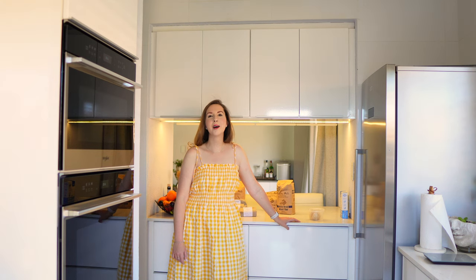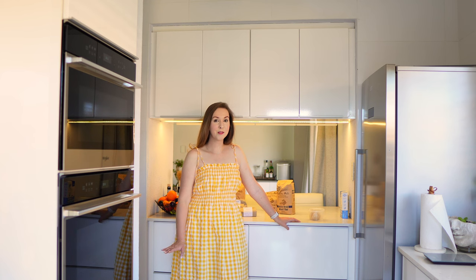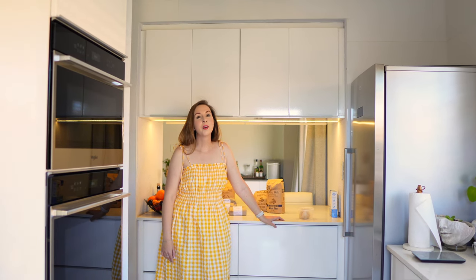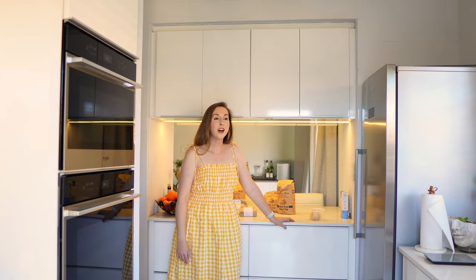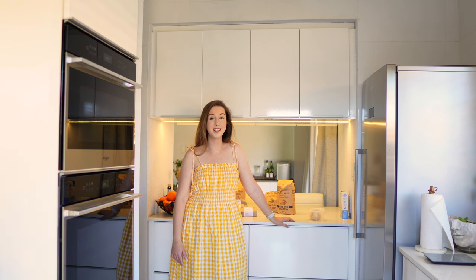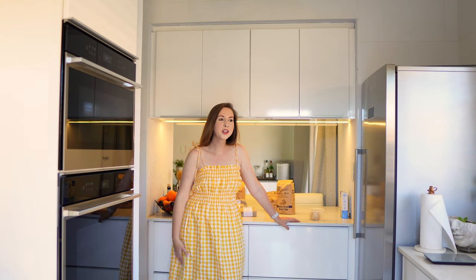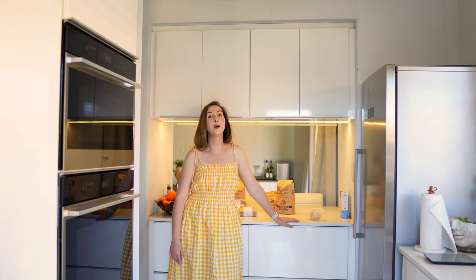Good morning everyone, welcome back, and welcome if you are new. As you can see, we are in a bit of a different kitchen this morning. I'm very privileged to say we are in my mom's kitchen. I consider her as the sourdough bread queen. She taught me how to cook and bake from a very small age, so this morning we are baking sourdough bread.